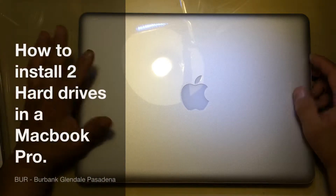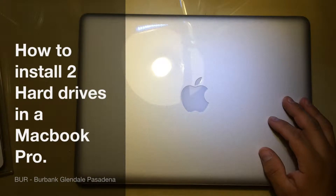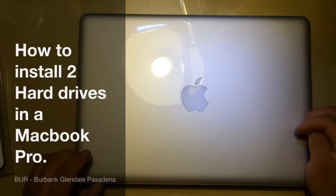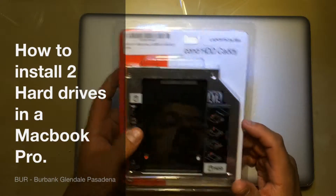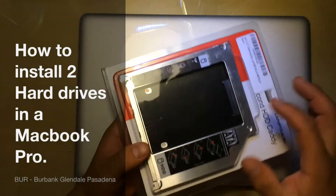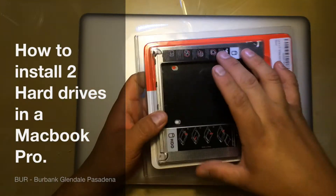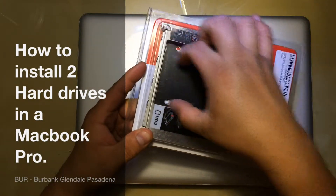Hey, how are you guys doing? This is Tino from LAPC Networking, and today I'm going to show you how to add a second hard drive into your MacBook or MacBook Pro — or actually you can do this on any laptop with this adapter. Normally what it does is remove your actual CD drive, and you put this adapter instead of the CD drive, so it's going to allow you to put a hard drive in here.